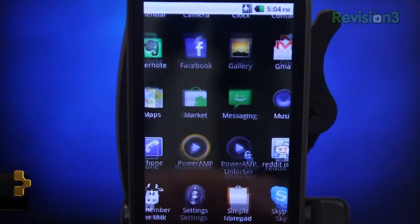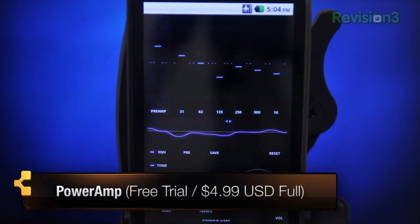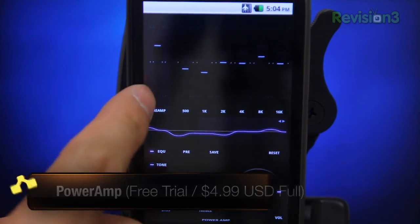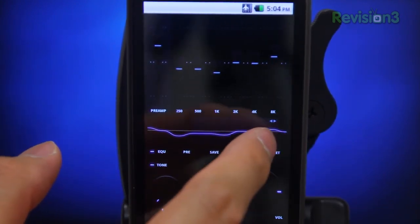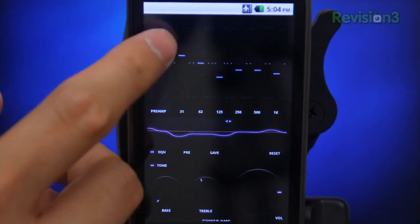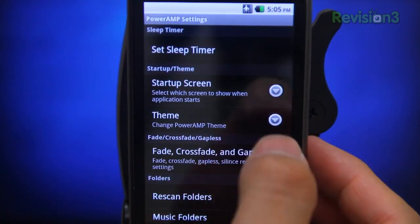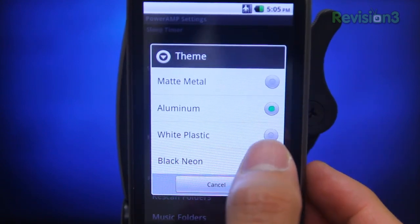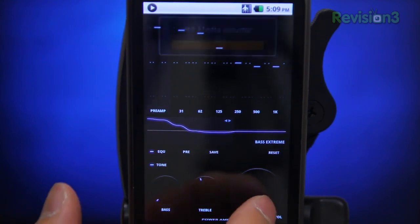PowerAmp is an incredibly well-designed app. There's a free version but it expires after a couple of weeks, and as you can see the UI is a little tacky-looking — sort of reminds me of some Winamp skins I used back in the 90s when I thought I was cool because I knew how to theme my music player. PowerAmp does have a handful of themes.